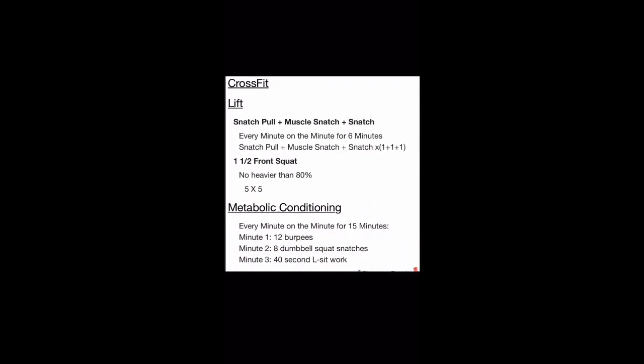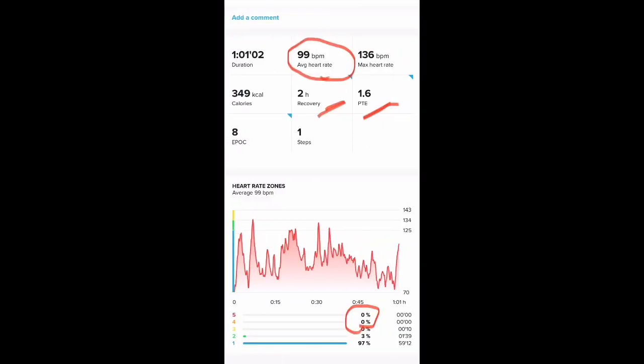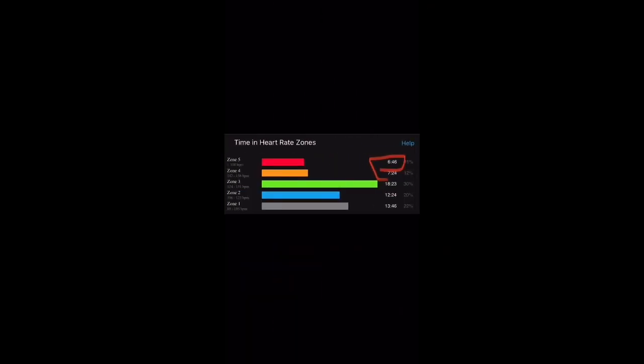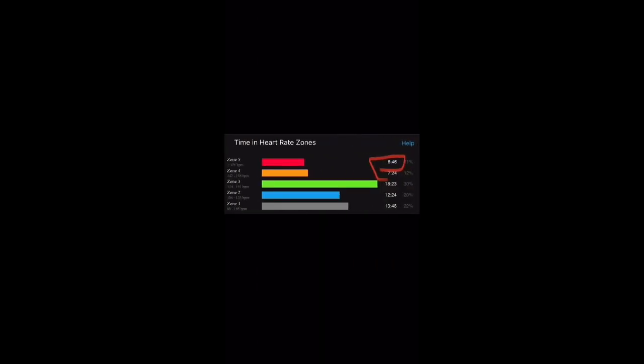Another workout — snatch pull plus 15 minutes of metabolic conditioning. The chest strap showed 124 BPM average with a 3.1 aerobic effect and 6 minutes 46 seconds in the red zone. The Suunto showed only 99 BPM average and zero seconds in the red zone, zero in the orange, zero in the yellow — versus a much more blended graph on the chest strap. It completely missed the boat on that one.